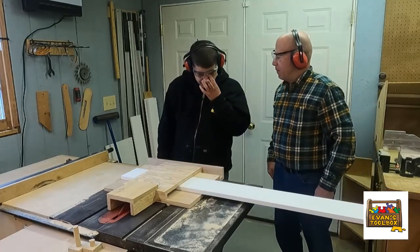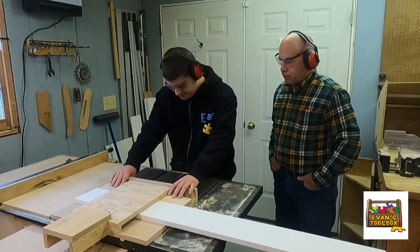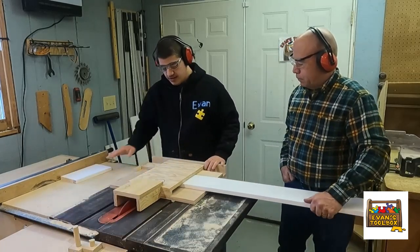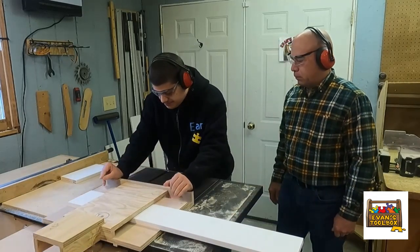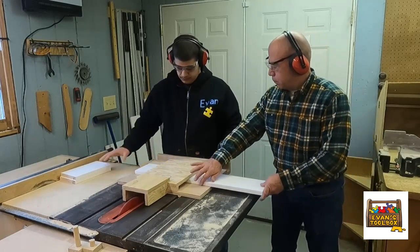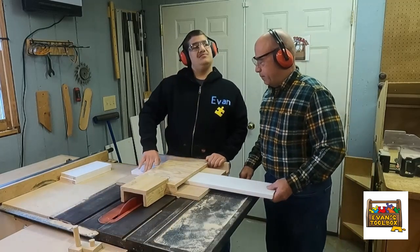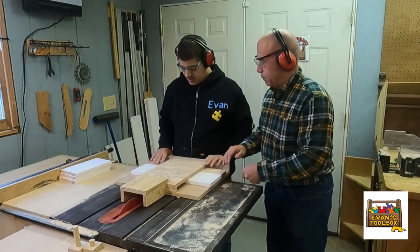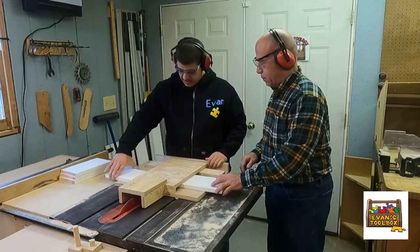Likely the most significant adaptation that I did for Evan to enable him to do all the cutting were sleds for the table saw. I went through quite a few variations of the sleds, all in an effort to keep his hands completely away from the blade at all times. This sled cuts the front and back pieces, which are almost 10 inches long, and the third sled will knock the roof peaks off of each side of these pieces.